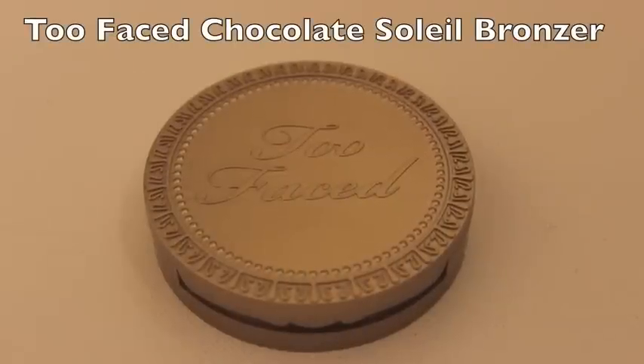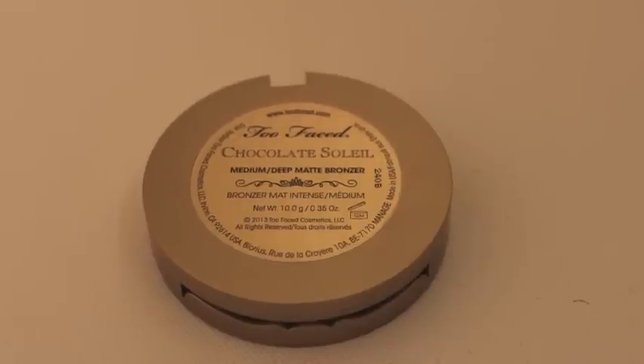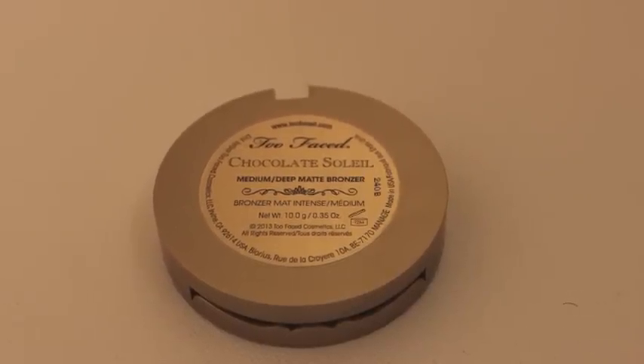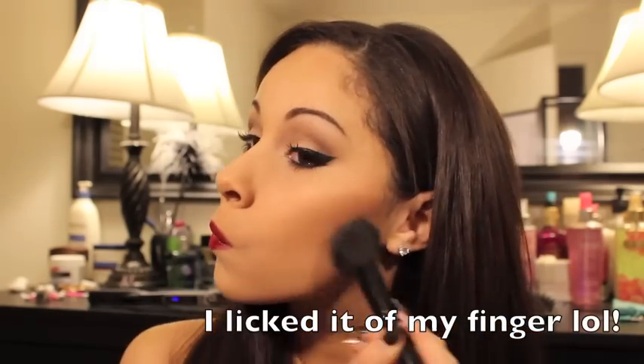Last but not least, we are going to darken our contour, and to do this I'm using my favorite bronzer, which is the Too Faced Chocolate Soleil. This bronzer literally smells like chocolate — it smells so good and it tastes delicious.